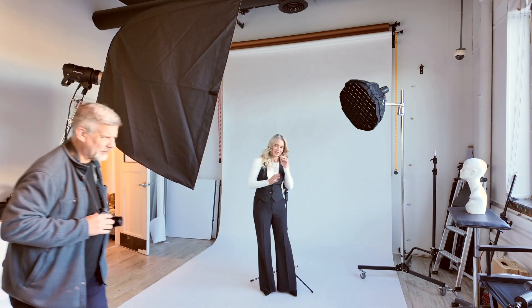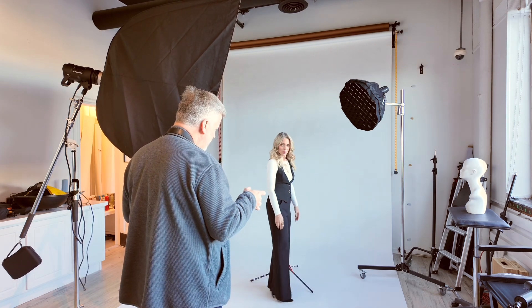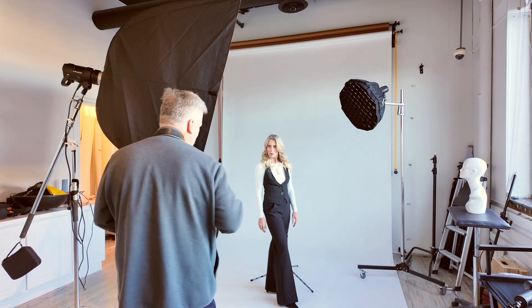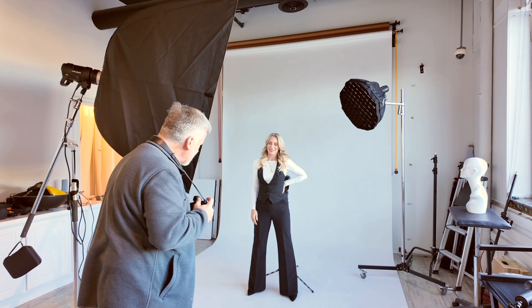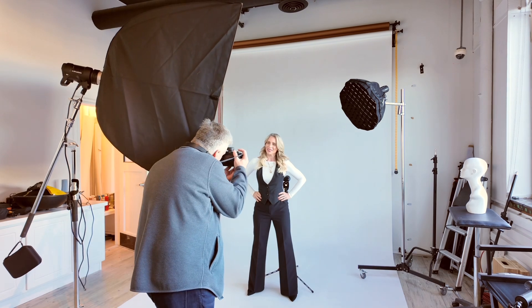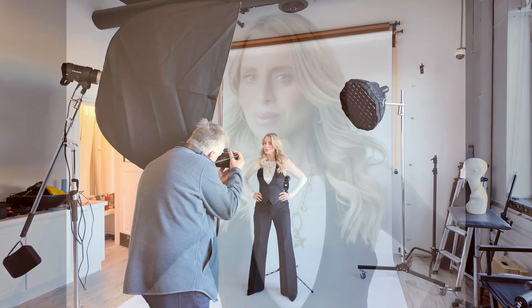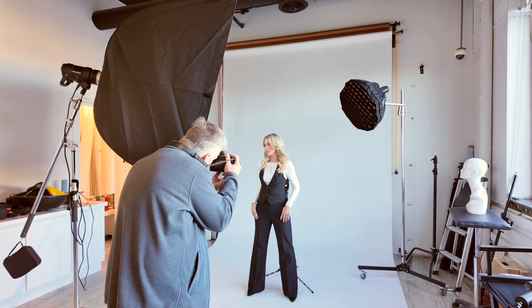I'm just going to make minor adjustments as we go — nothing major — because this light is so forgiving when it's this big. And I'm still getting the shadowing I like. I do both sides of people no matter what in each outfit. They always tend to go to the side they like, but I shoot it anyway just in case. That side was not my favorite compared to her other side, especially because of the light, and I didn't want to move the light all the way across the other side of the studio just for one or two shots of that side. So I kept it there, did a couple shots, and brought her back.